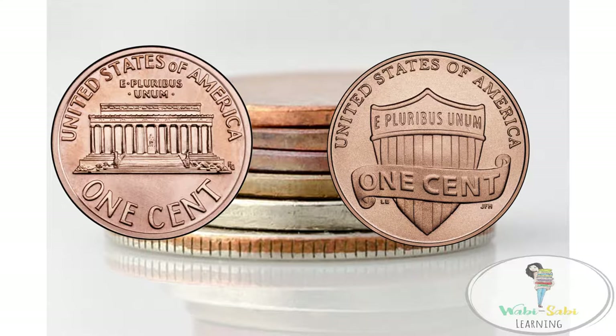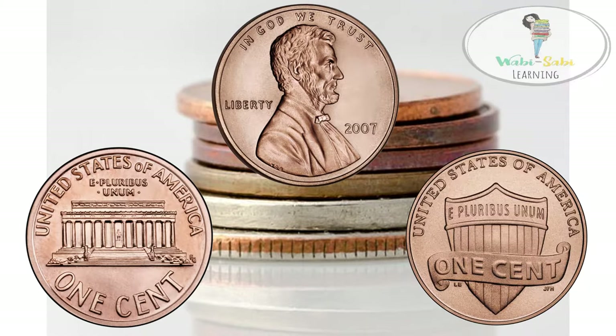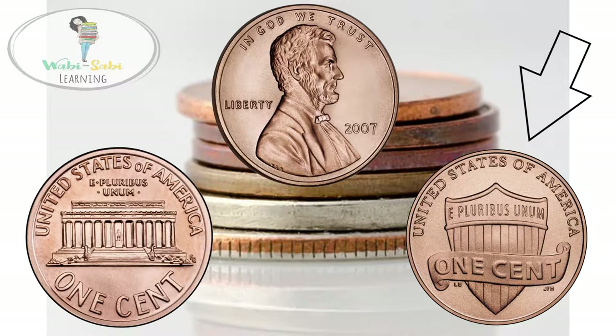This is what the back of the new penny looks like. So again, this is the front of the penny and this is the back. The front of the penny will have Abraham Lincoln, and the back of the penny will have the Lincoln Memorial or the Union Shield.